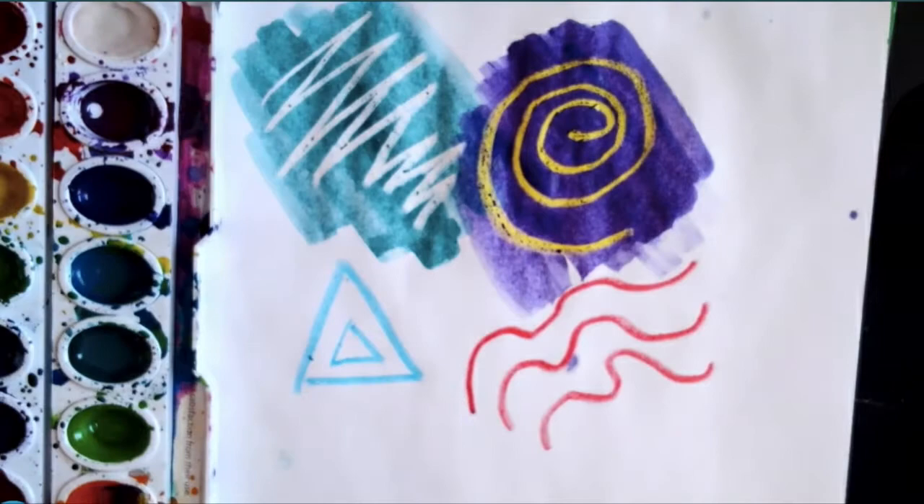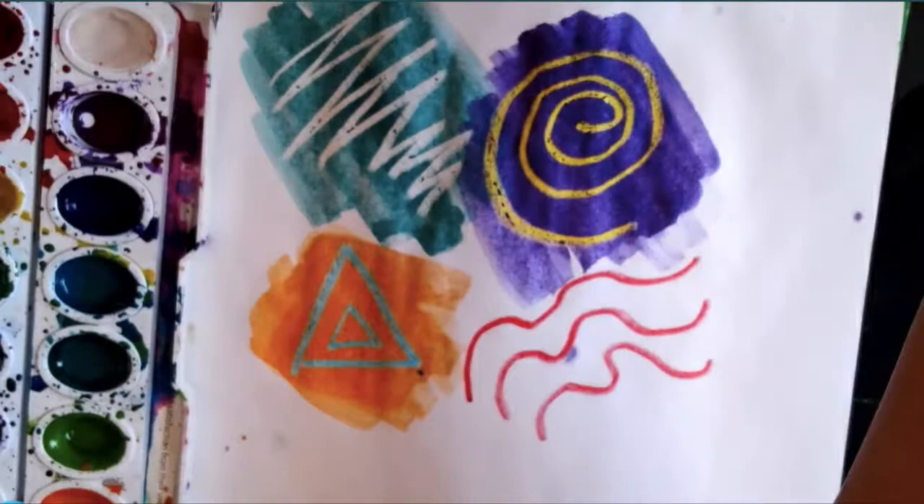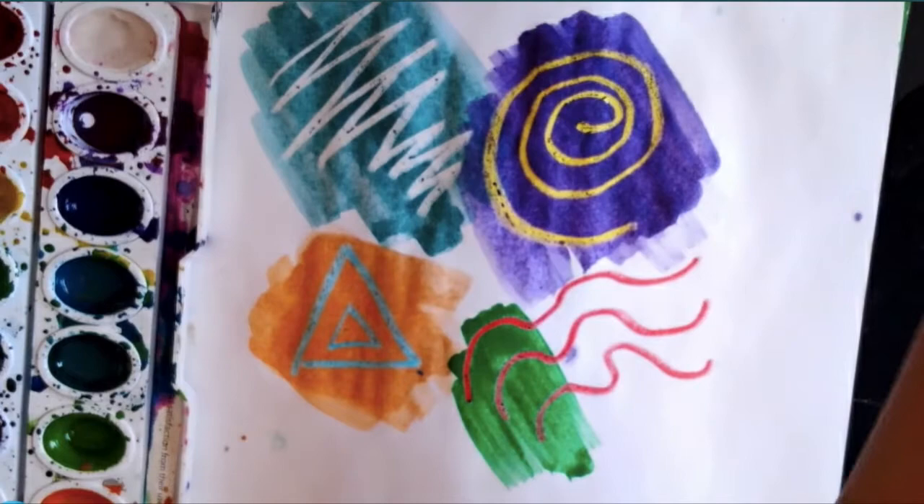Let's get on to the blue. The complementary color of blue is orange. See how that crayon still sticks out — it really pops out at you. So with the red, the complementary color of red is green.